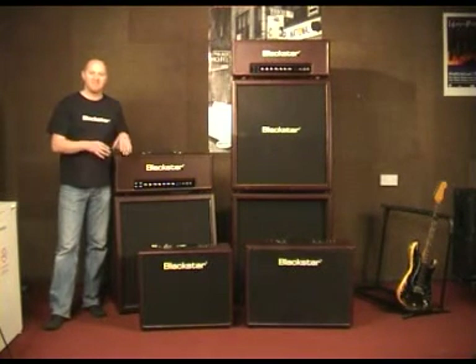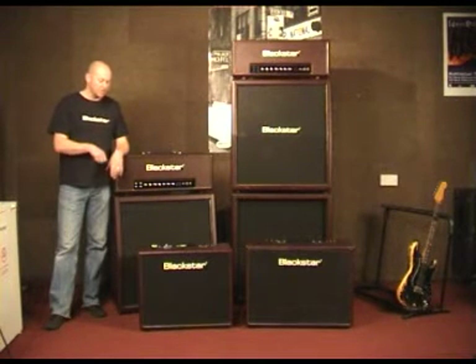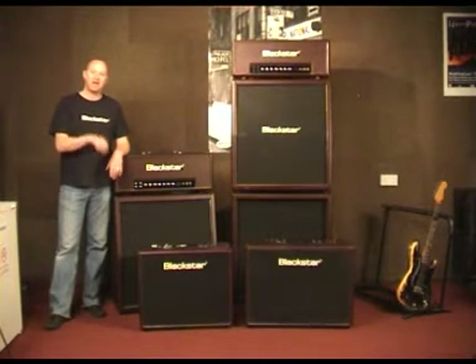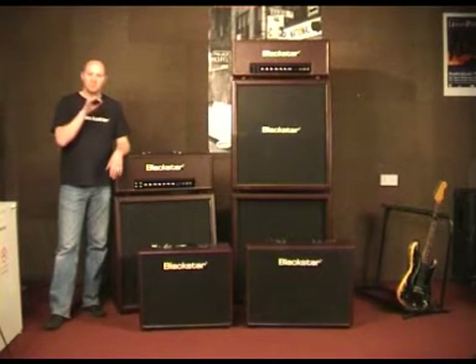These amps are definitely different. You walk up to these amps, you plug in, and every sound is good — every input has been refined, every control has been refined.